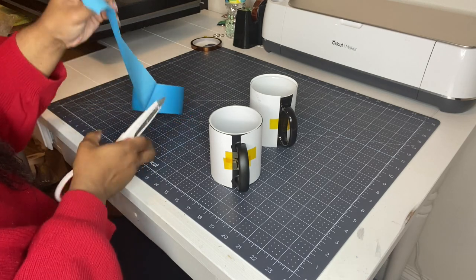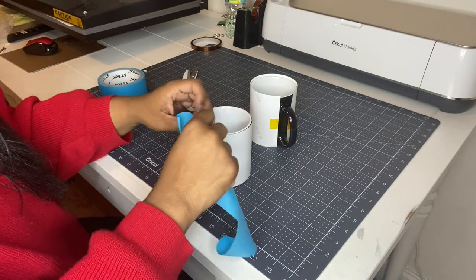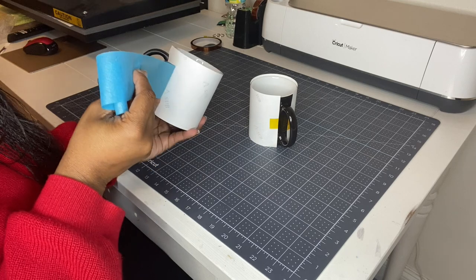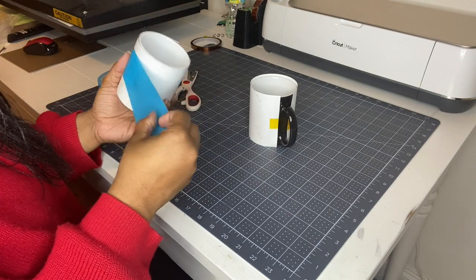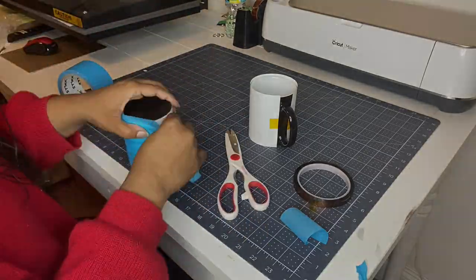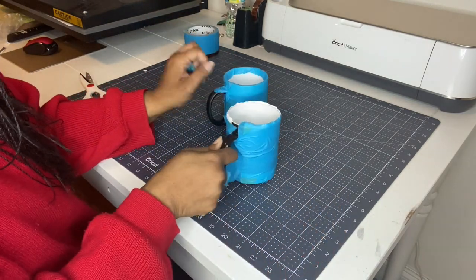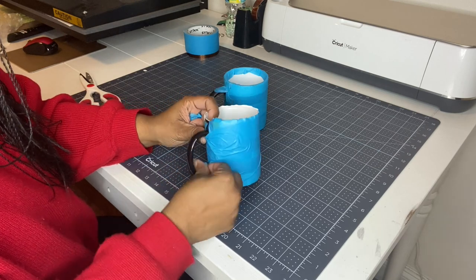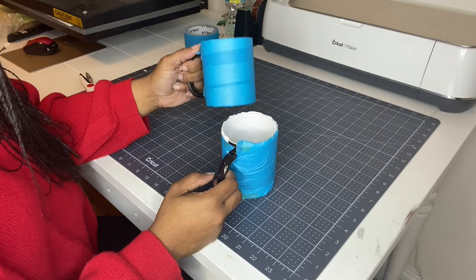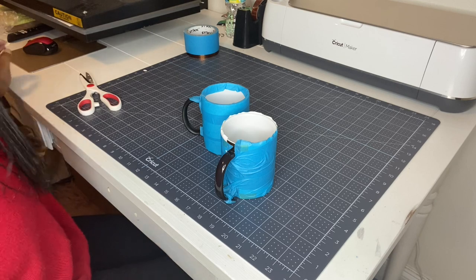I intended for these to be full-wrap cups because I love the full-wrap look, but I'm okay with it not being full wrap this time. You don't have to use painters tape — you can use whatever method you're used to for sublimating mugs or tumblers. Just continue to pull the tape tight around your image to make sure it's making contact with the cup. We are all done wrapping and we're heading over to the convection oven.